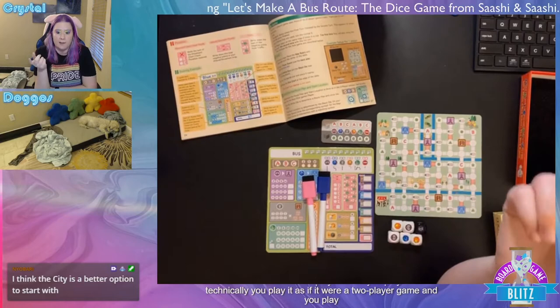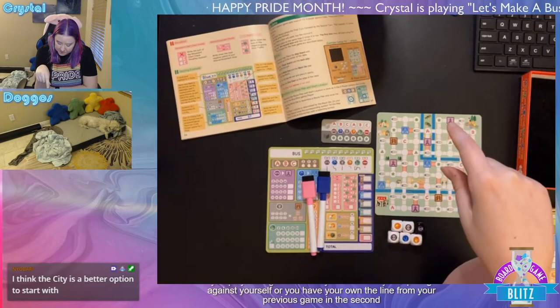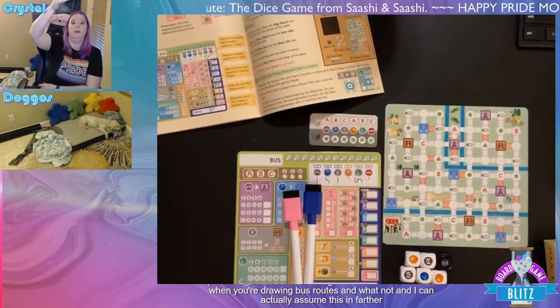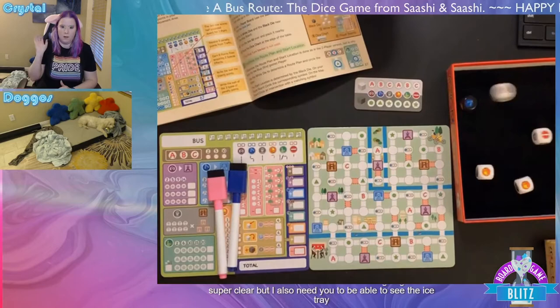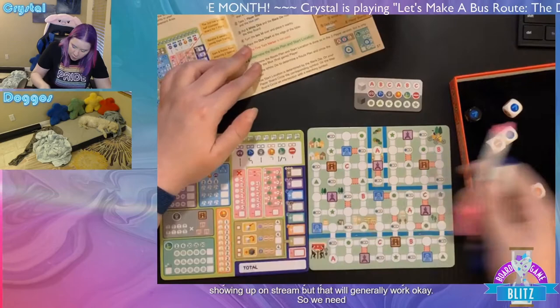This game is for one or two players. In the solo game, you technically play as if it were a two-player game — you play through it twice, basically competing against yourself. Your lines from the previous game appear in the second game, which can create traffic when you're drawing bus routes. Let me zoom this in so you can see a little better, and I also need you to be able to see the dice tray.